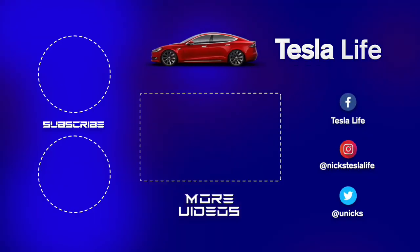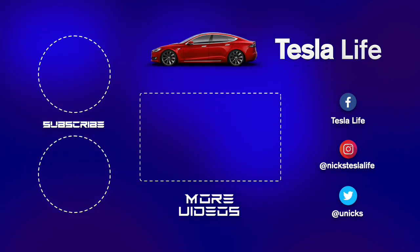Thanks for watching. If you like this video, please subscribe on the top left and share the video with your friends. My other Model 3 videos are here in the middle. My Facebook, Instagram, and Twitter accounts are on the right. And check out my new channel, Pickleball is Life — it's a great game, subscribe on the bottom left. Take care.